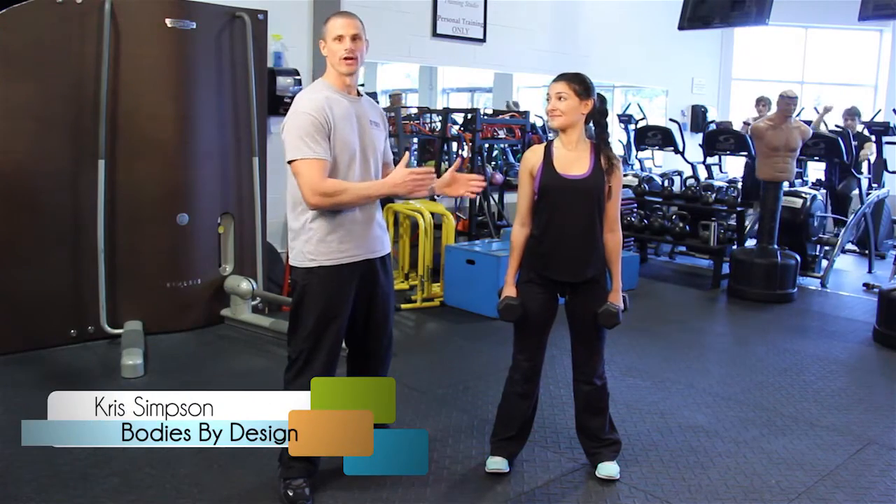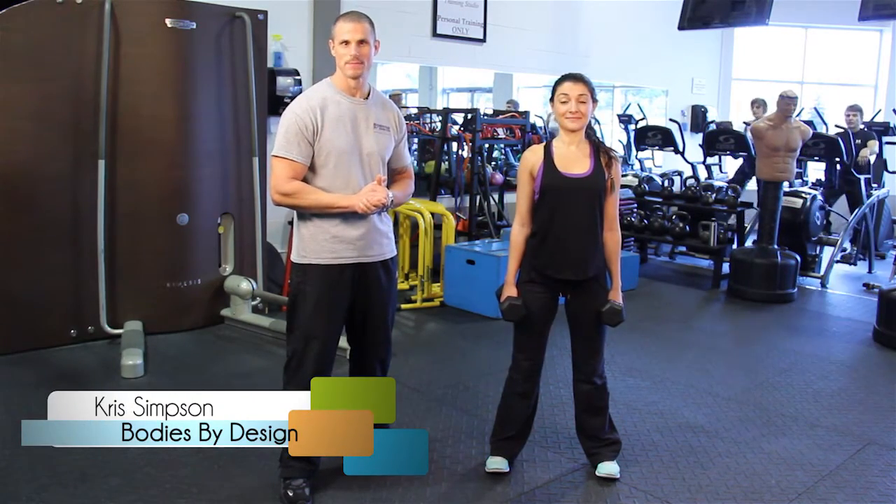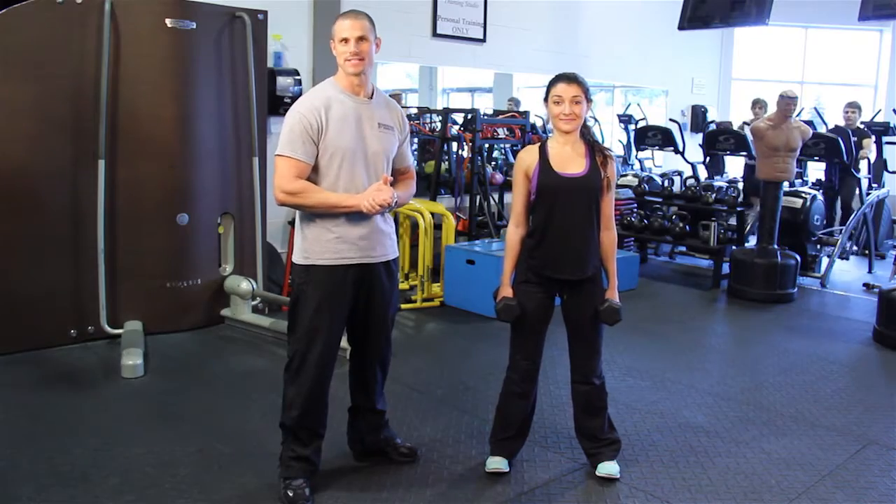Chris Simpson here, Carolyn Krakorian, Bodies by Design Personal Training. We're here with the High Five Fitness Tip.